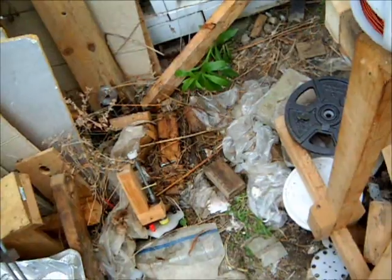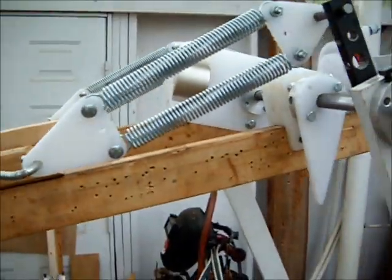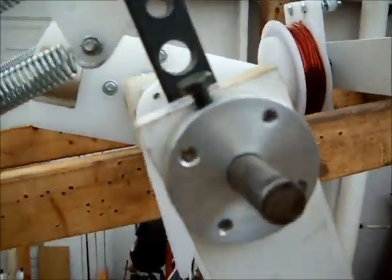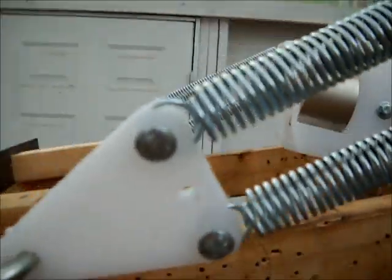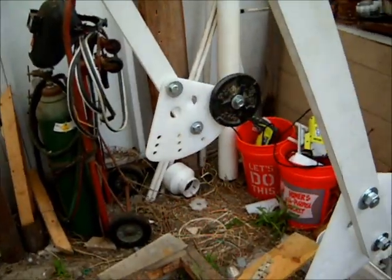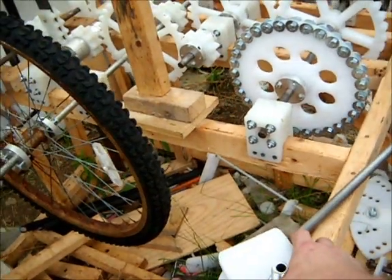We finished up the second coil for the electromagnet configuration. The other one will go on the other side, and then as the pendulum swings back and forth it'll trigger at the appropriate time, hopefully.